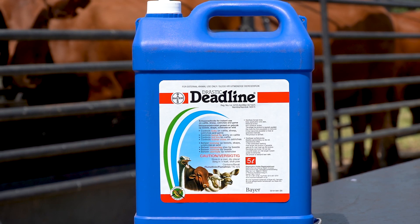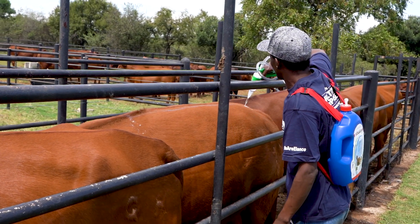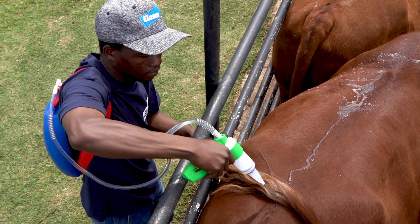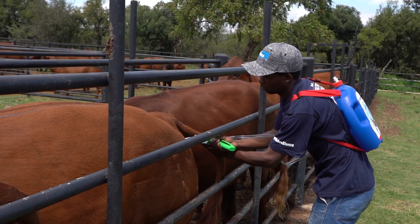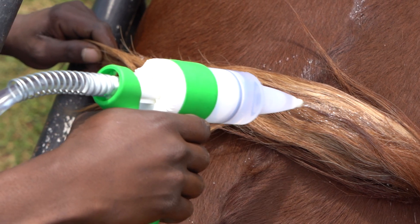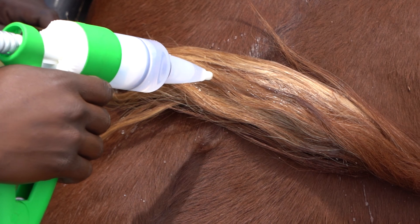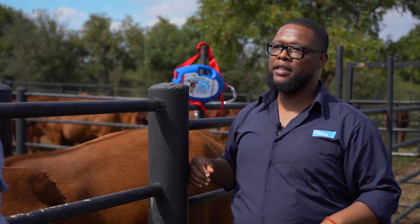Then we've got Deadline, which is a pour-on. You put it on the back line of the animal and it spreads. The beauty about this product is that it's rain fast — meaning even if you apply it before rain, the rain doesn't actually wash it off. I would also advise farmers that because most cows control flies using their tails, if you put a bit of dip on the actual tail, this will help to spread the dip itself.